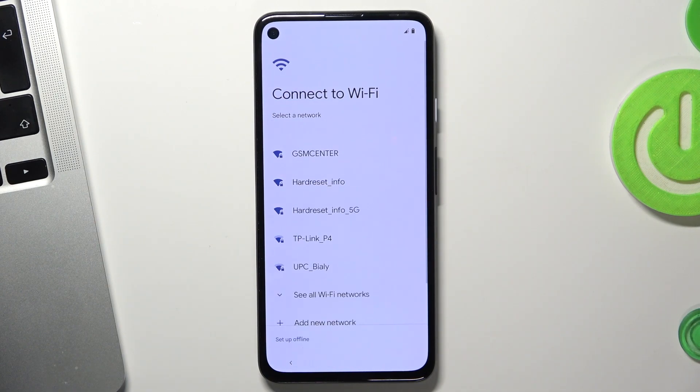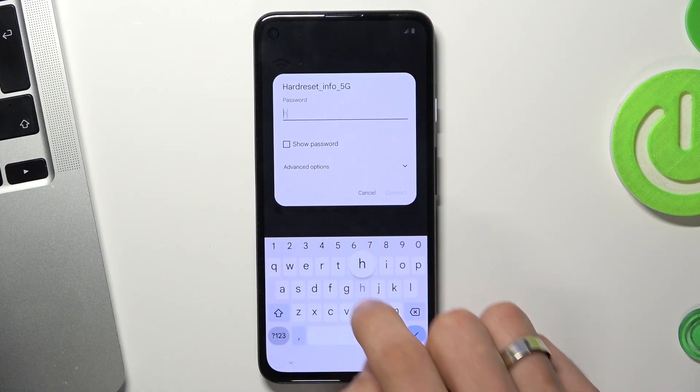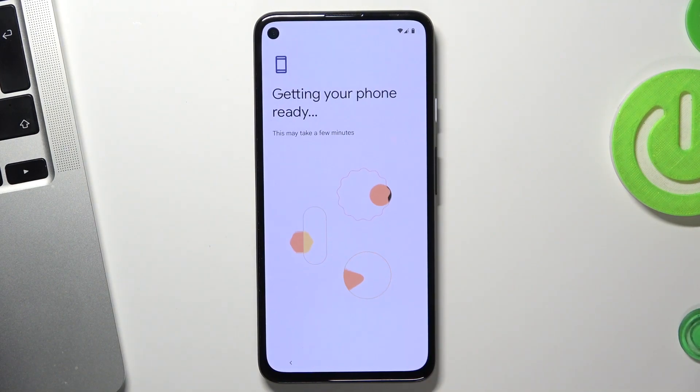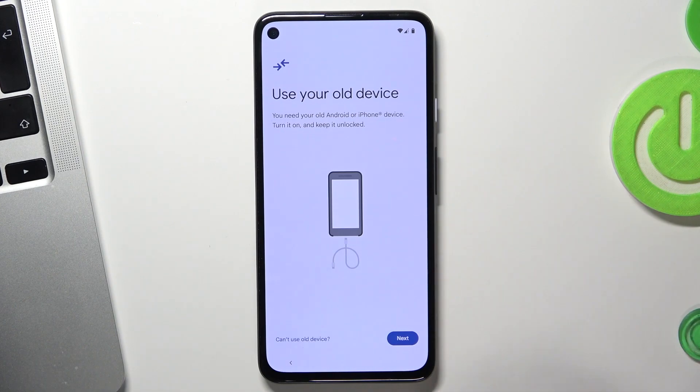Your device will show you all available Wi-Fi networks, so you need to connect to your Wi-Fi network. For example, I will connect to my office Wi-Fi — enter the password and click Connect, then click Next.